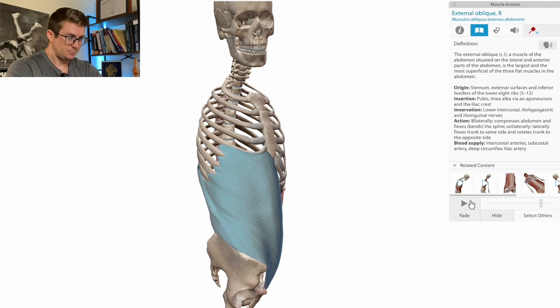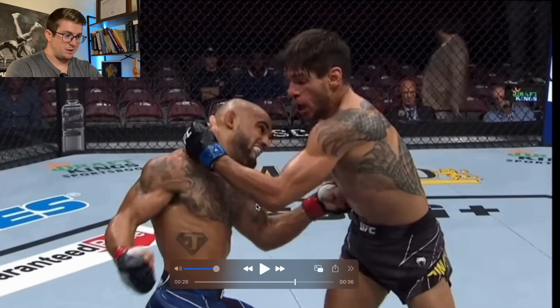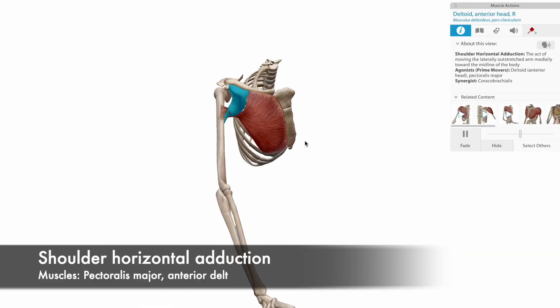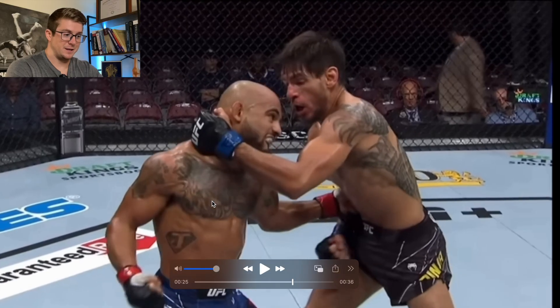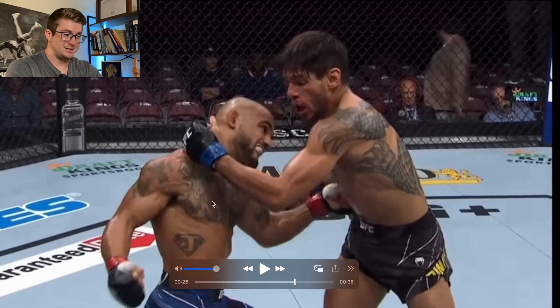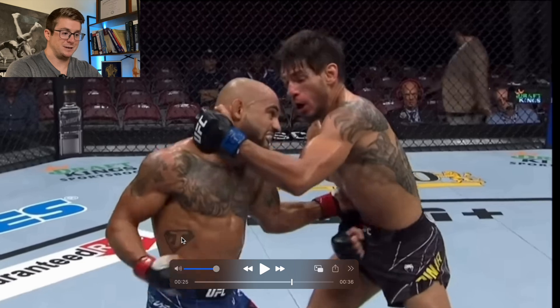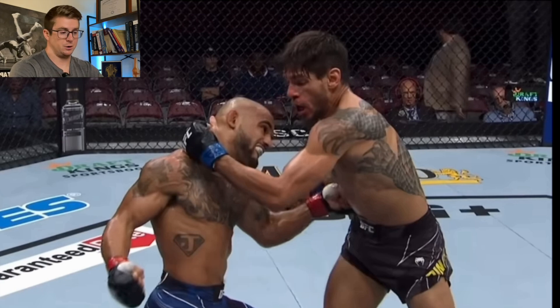That's the movement that it does. I've already talked about the pec major and the anterior delt at length when talking about some of these guys, so we won't go into that too much. But you can see the eccentric elongation and the concentric contraction. I really wanted to focus on the external oblique, because I've mentioned the external obliques before, but we haven't really talked about how the stretch-shortened cycle works in the muscles of the trunk as well.